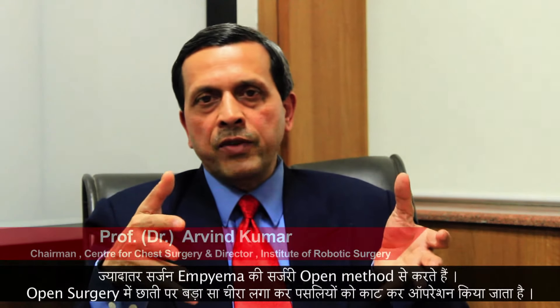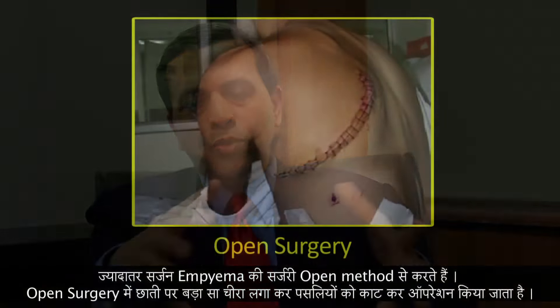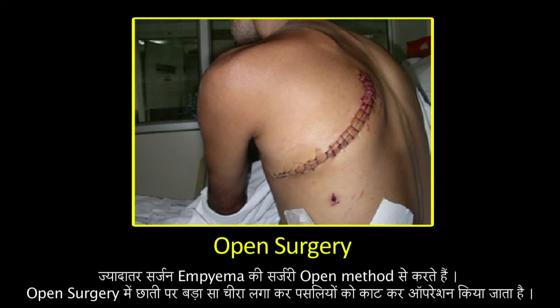Conventionally, people have done this procedure by open method in which you give a big cut from front to the back, you cut the muscle, you cut the ribs and then get enough space to be able to put your two hands inside the chest. Then you remove the layers, remove all the pus, do the operation, get a clean condition, get the ribs back in normal position, sew it up with thick stitches and then close the muscles and skin.